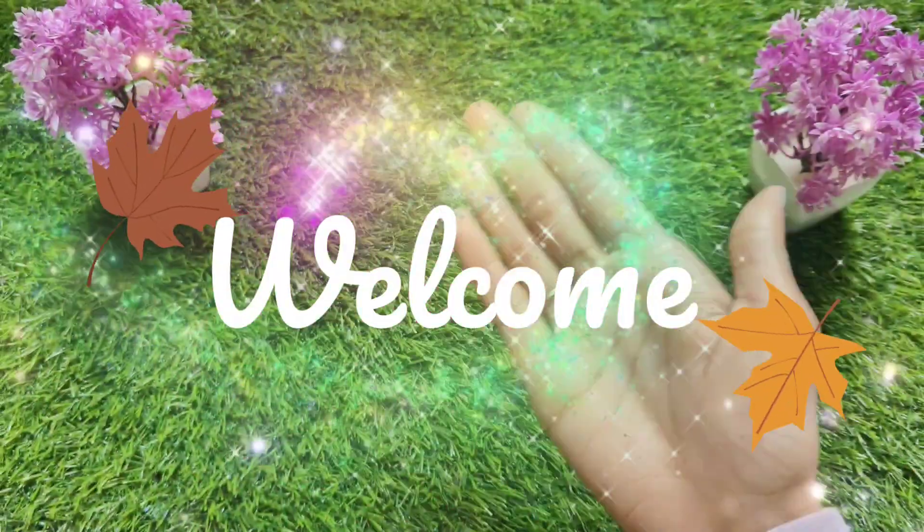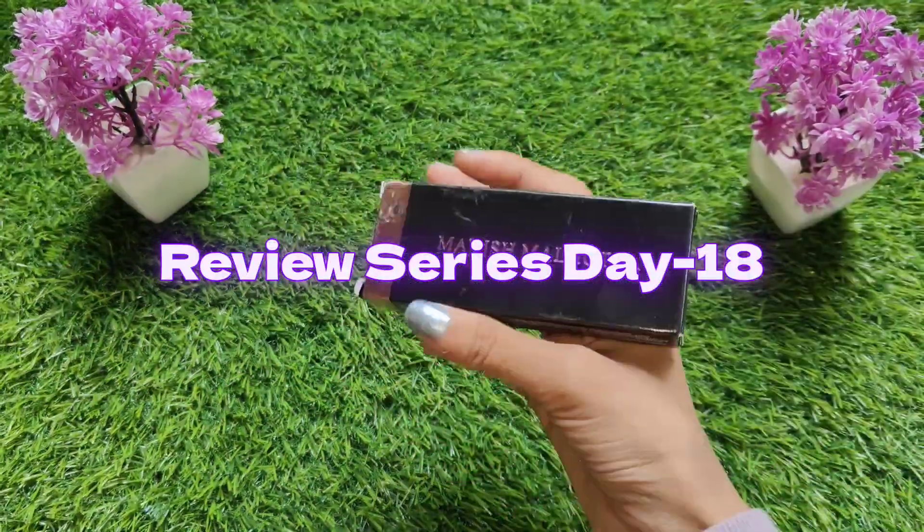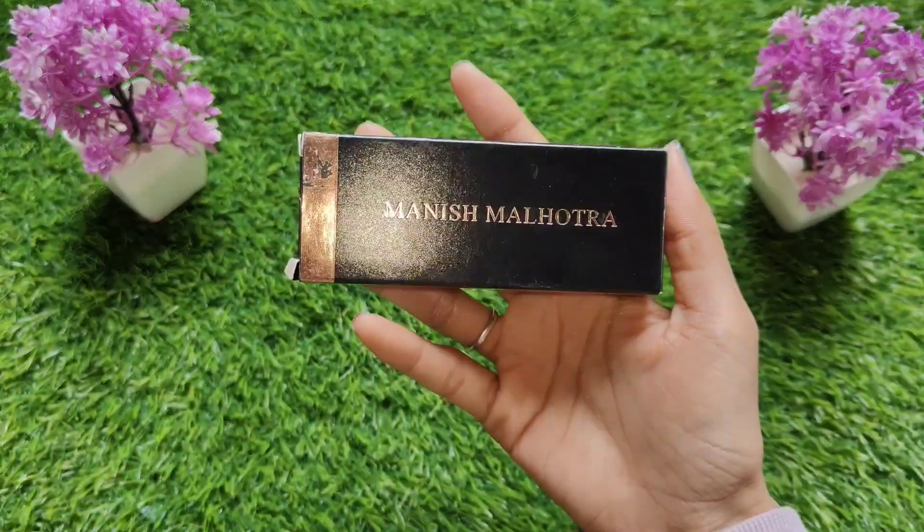Hello everyone, welcome back to my review series, day 18. I am going to share with you Malish Mnodra's Stop Cream review.